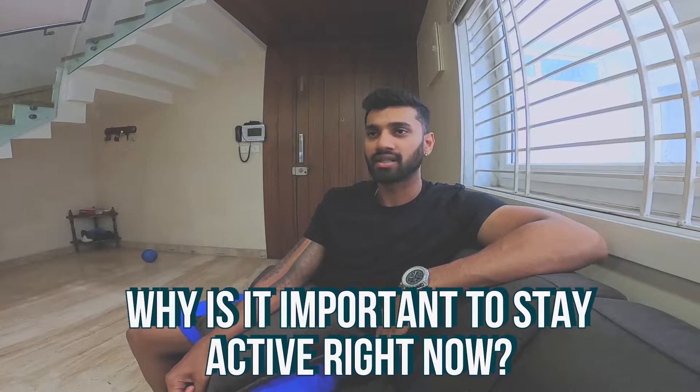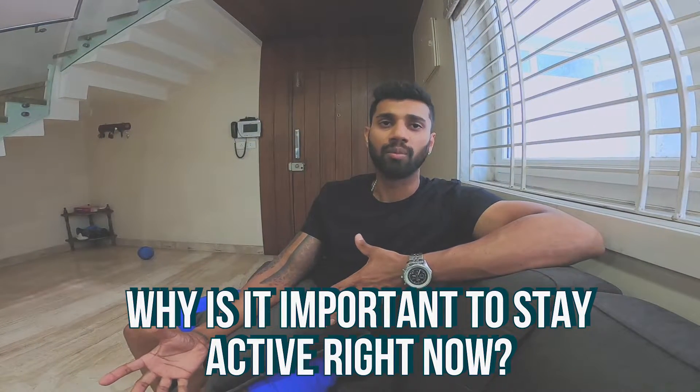It's very important to stay active. Everybody's kind of homebound, so it makes sense for everybody to just keep moving around. In a short span of time you're going to move out again and start working out. You don't want to move far away from where you were, so it's really important to keep continuing all of the stuff that they've been doing.